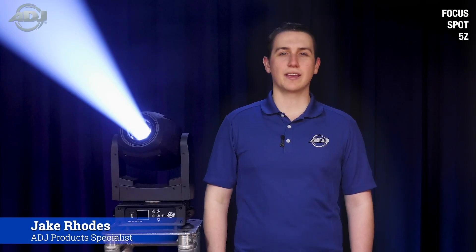Hello, my name is Jake Rhodes with ADJ, and today we'll be going over a new product from ADJ, the Focus Spot 5Z.